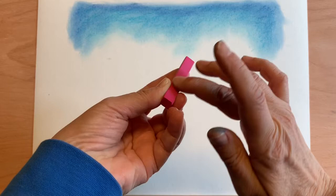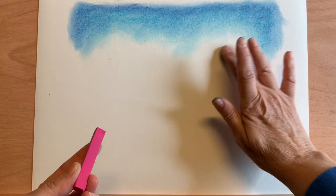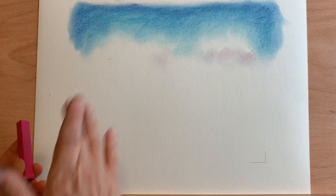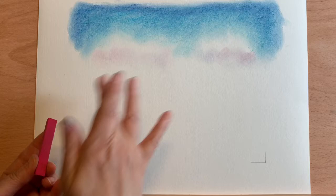I have paper towel to keep my fingers somewhat clean. I'm going to take a pinkish color — instead of rubbing it on, I'm just going to rub my finger across it. My finger still has a little bit of blue on it, so I'll add it along the bottom of where those clouds are, just to give a little pink glow in the sky right towards the horizon.